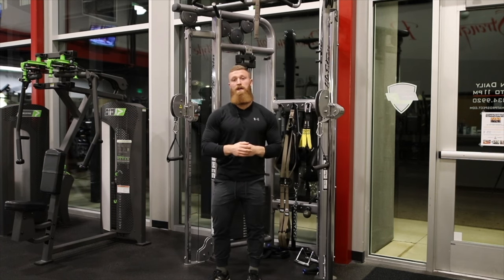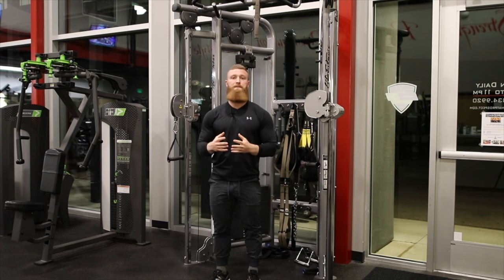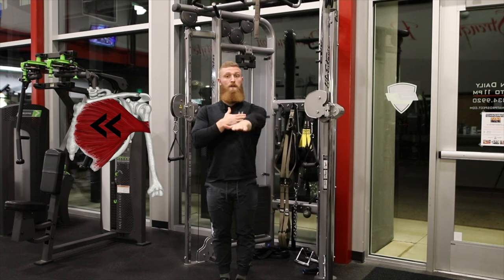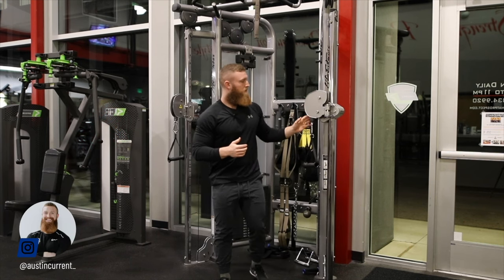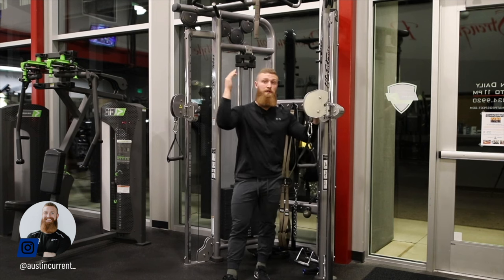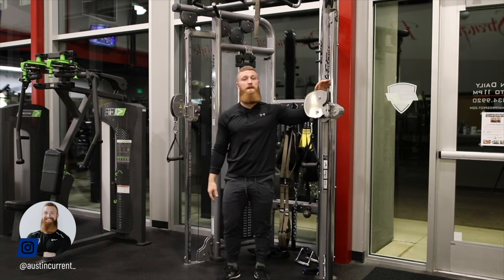Similar to lining up for the pec deck fly or the machine fly, what we're looking to do is actually line up our arm path and that upper arm with the middle of those chest fibers — the middle of that chest. So that's where we choose this cable height. If you're a taller individual, these may be a little higher — it'll better line up.